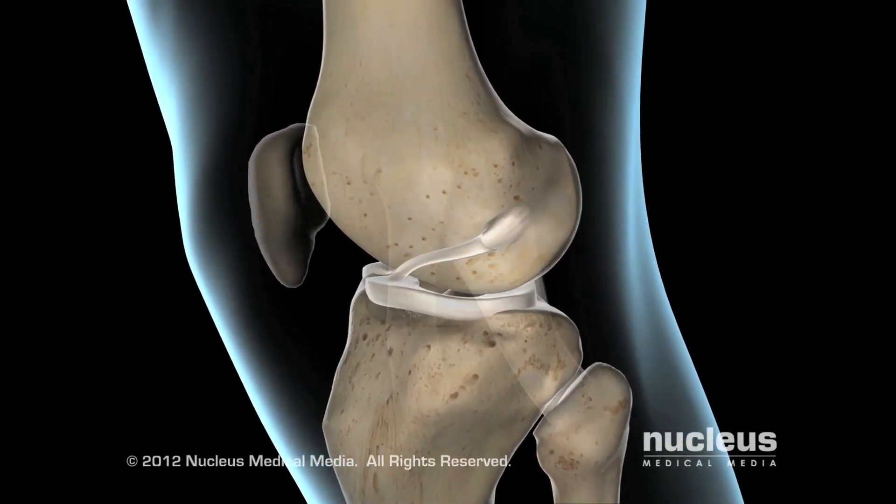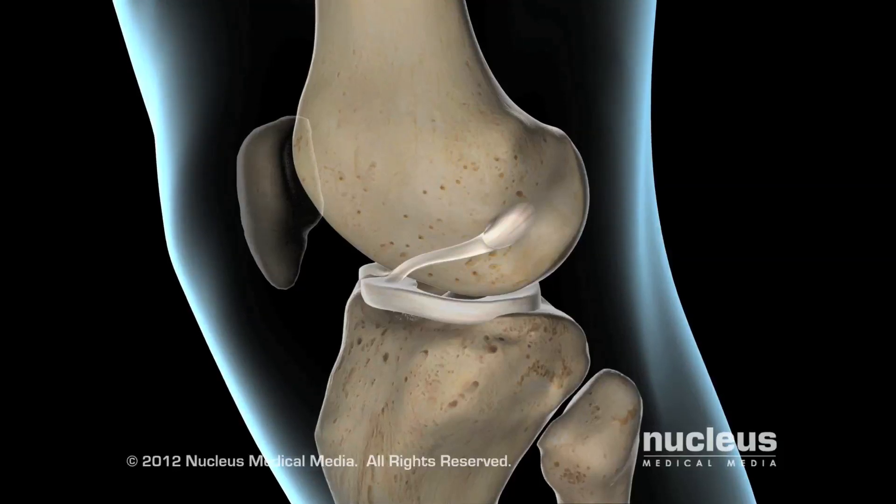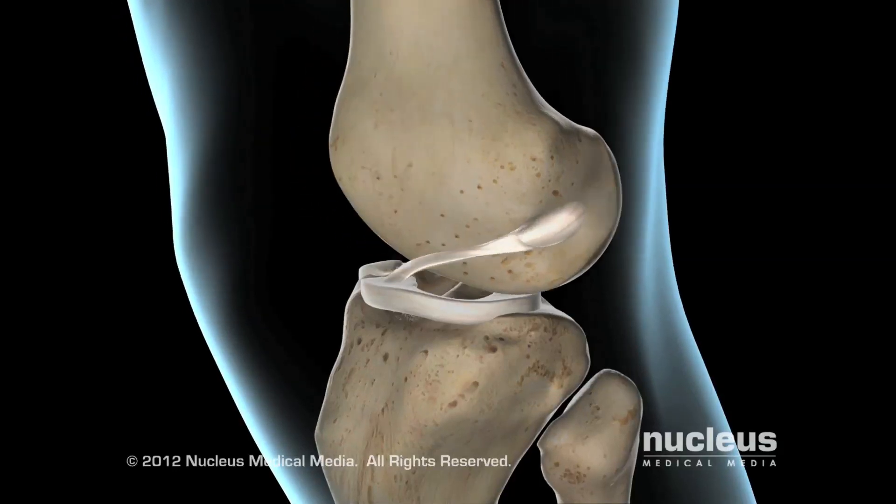A torn ACL may occur if your knee joint over-rotates, or if you receive a direct blow to the front of your knee.